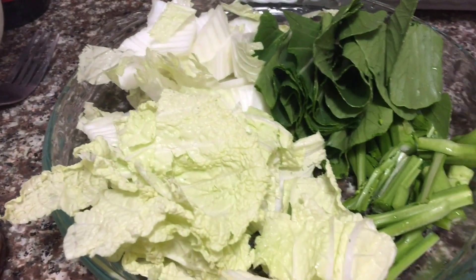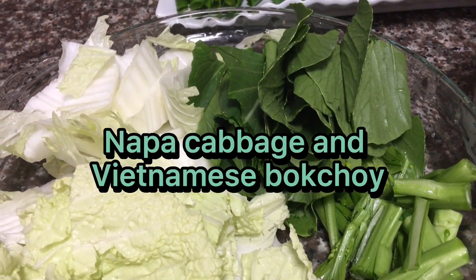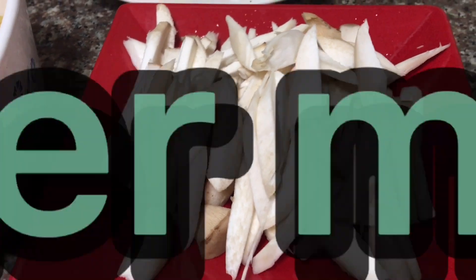We have napa cabbage, and this is Vietnamese bok choy. And this one is the mushroom.